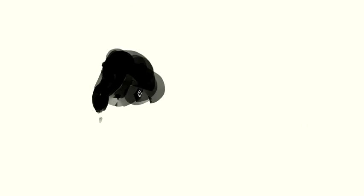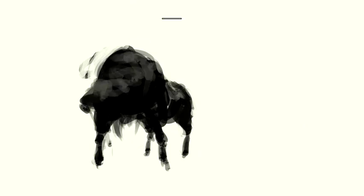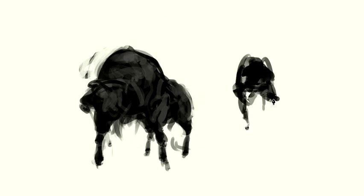Right away I realized I hadn't done really any creature designs, especially from thumbnail design up. Maybe I'd done a couple quick little creatures, but nothing with any real process. So this was kind of new to me. To get ready before even starting thumbnails, I drew a couple references of dogs just to get my brain working in a more organic way.